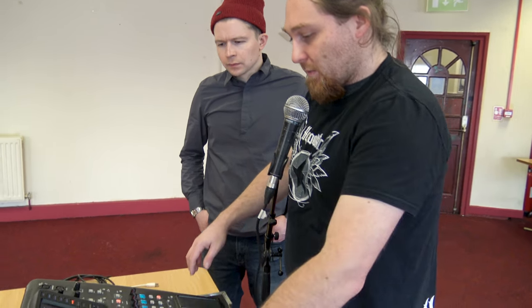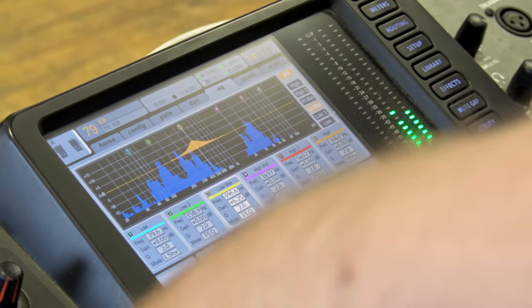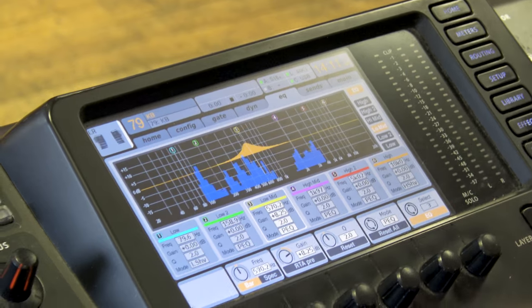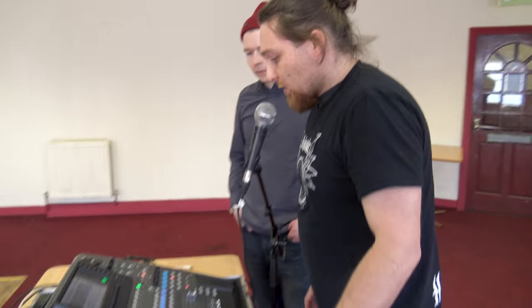When I get to this point I like switching to the parametric EQ, which allows me to sweep through the frequencies and keep finding more. We don't want to do too much because we're just going to cut everything. We want to get to a certain point and then do the rest of the EQ on particular instruments.